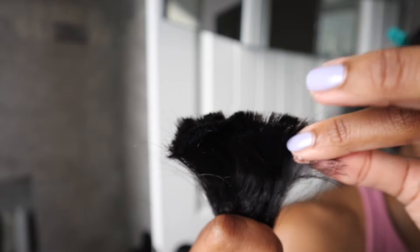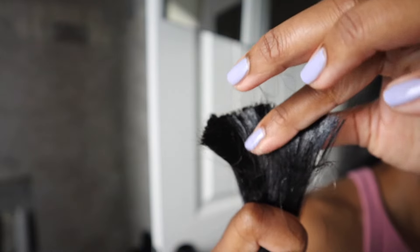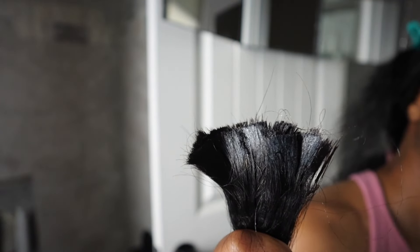I like to take some jam and put it on the ends of my hair so that when I separate my pieces, the hair kind of sticks together where I need it to. Then I just lay out the pieces I'm going to use for each braid across my sink.